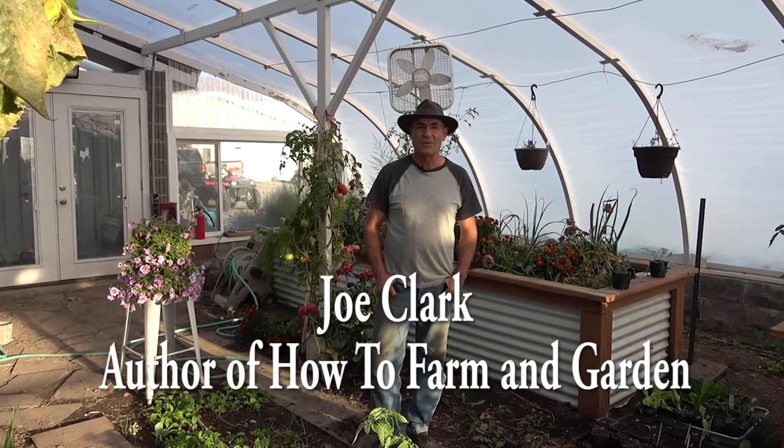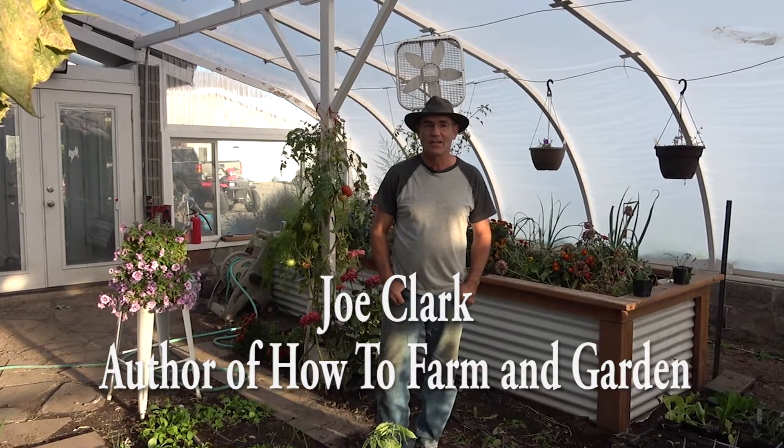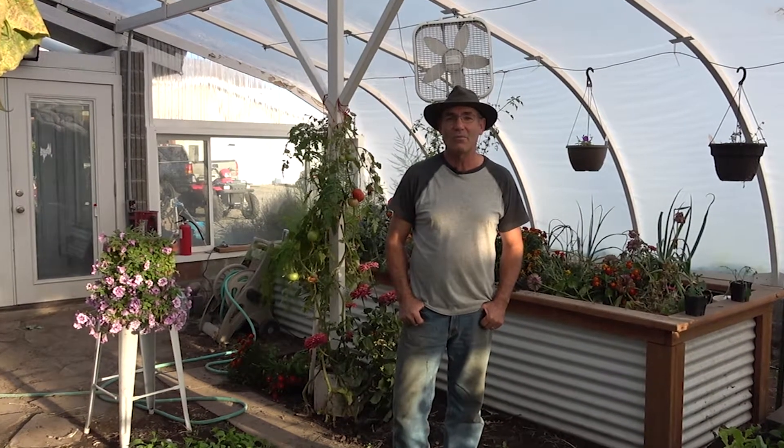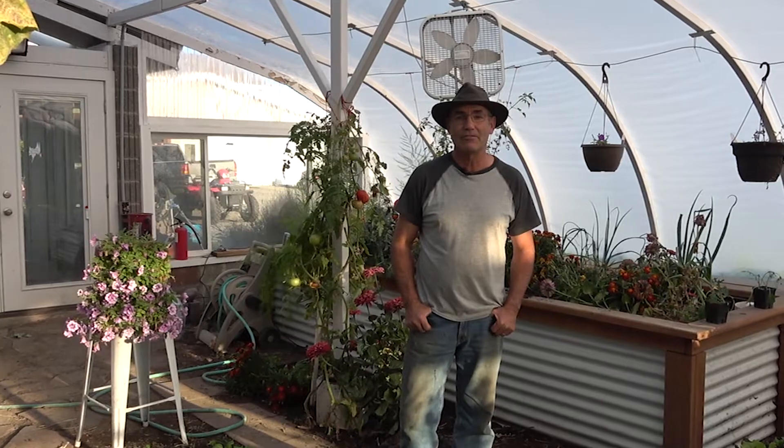This is the 10th video in a series about this greenhouse build, incorporating a shipping container and geothermal systems. In this video I want to talk to you about how I prepared for planting.